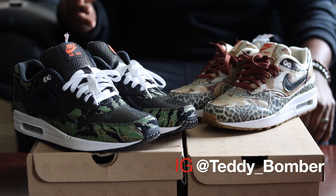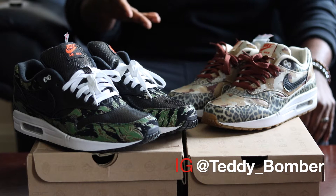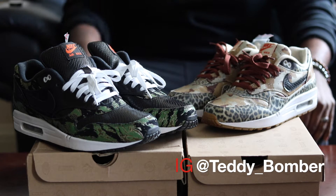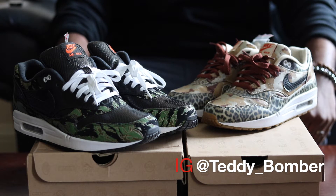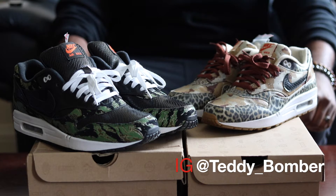Today I'll be bringing you guys a look at the Atmos Animal Pack. It was a collaborative effort between Atmos Japan and Nike. These released back in 2013. These were a Japanese release only.